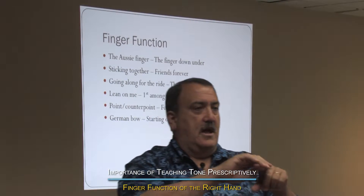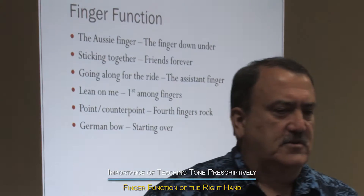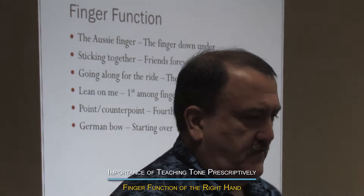Each finger has a function on the bow. You can just set your bows in your laps or in your stands for the moment, because we're going to mostly use fingers just for a second.